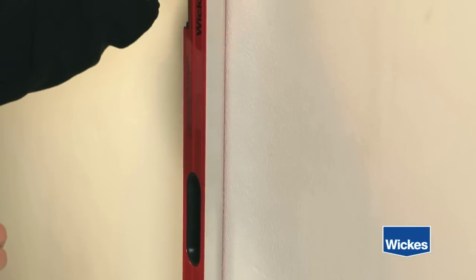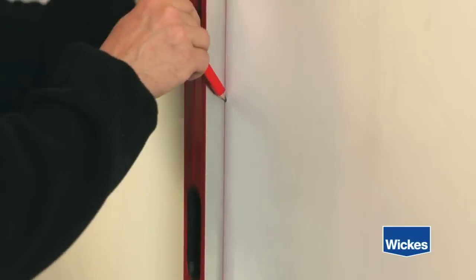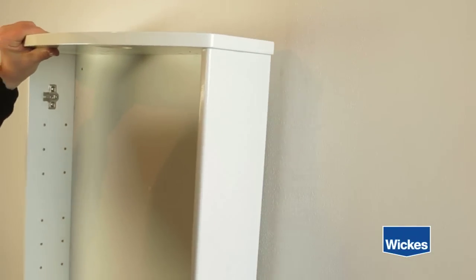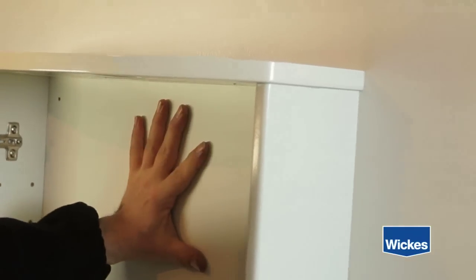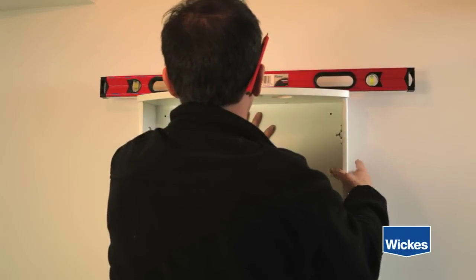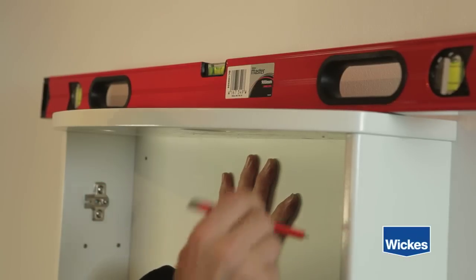Take a spirit level and place this against the mark on the wall, and mark a vertical line up the wall with a pencil. This is now your centre line, which the mark on the cabinet can be aligned with. Place the cabinet on the wall and line up the pencil marks so that your cabinet is centred on the wall. Use a spirit level to make sure the cabinet is level. Take a pencil and mark the bracket holes on the wall.